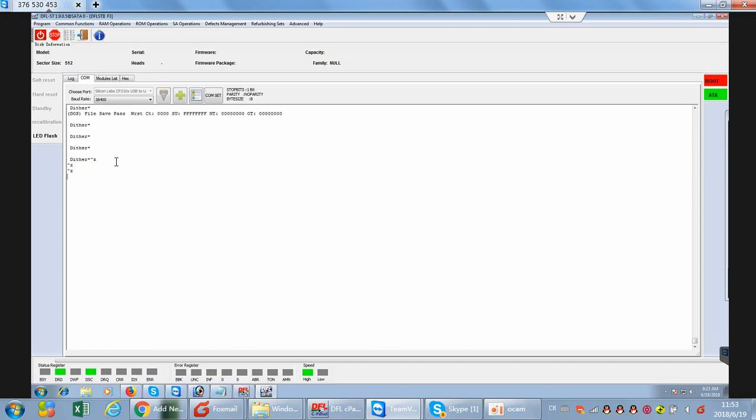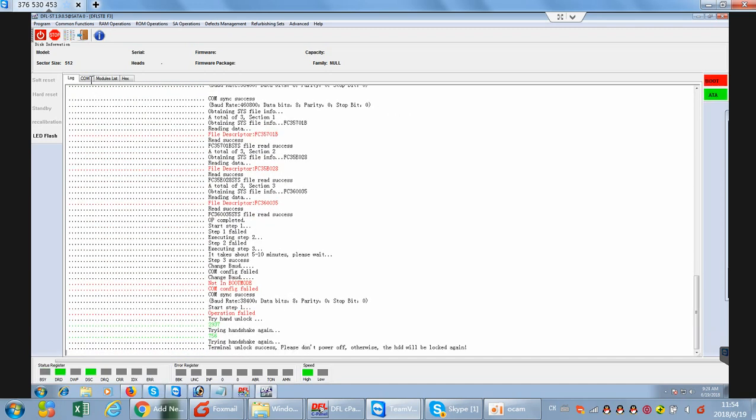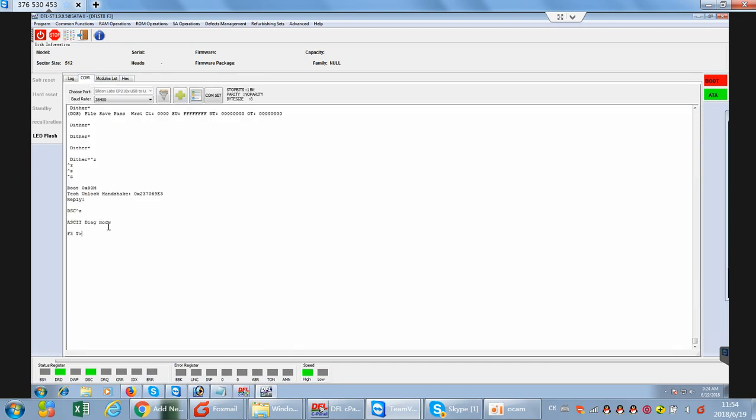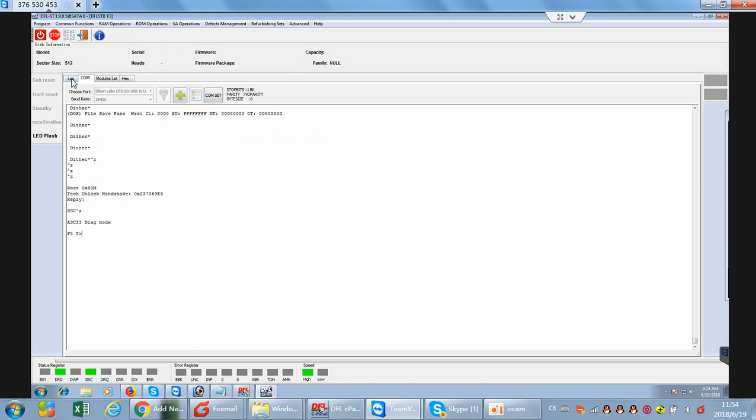We make sure we can enter the F3T prompt. It failed, so we need to power off and power on the drive again. Now we send the unlock key and do it again. Checking the lock window — unlock success. Go to COM terminal, Control-Z, then Common Repair, DWF fix. Now let's check.